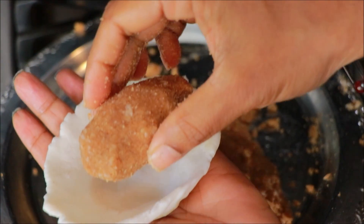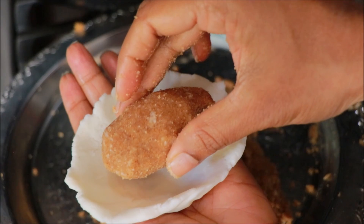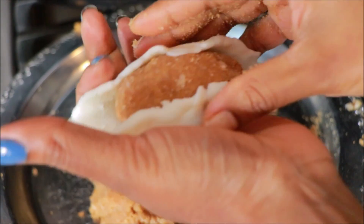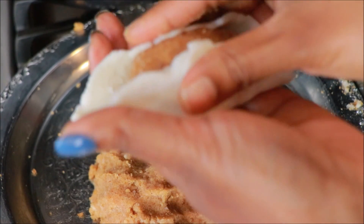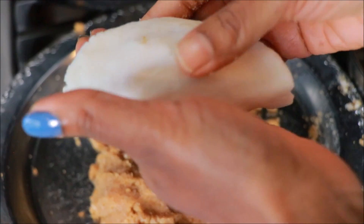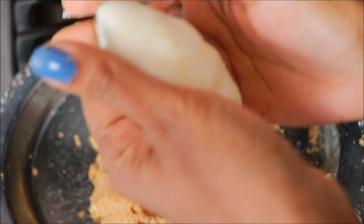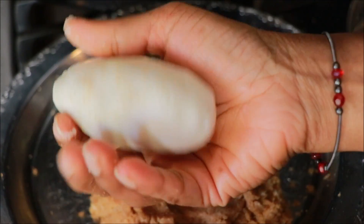Now fill it into the lid, then fill it in a little bit. Close the lid a little bit like this. If you want to add a little bit, you can add a little bit of the filling. If you want to add a filling, you can add a little bit. That's right, I'm going to move on now.